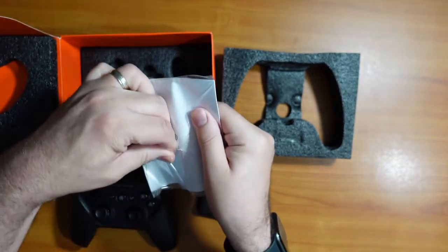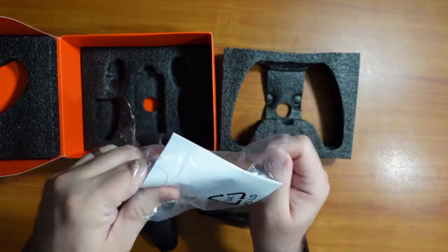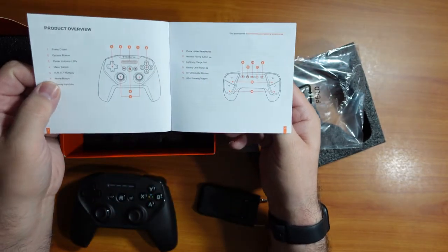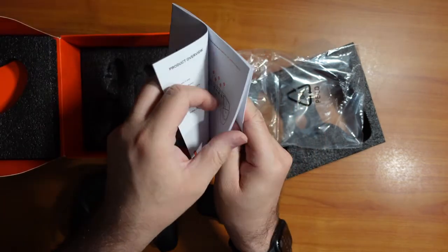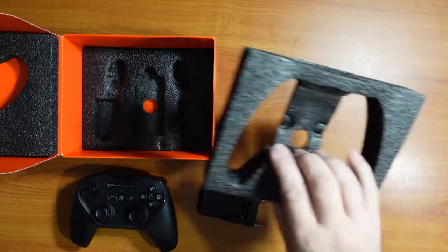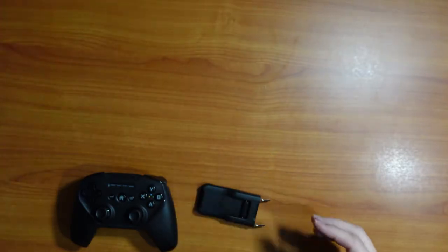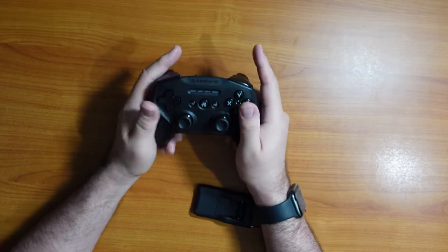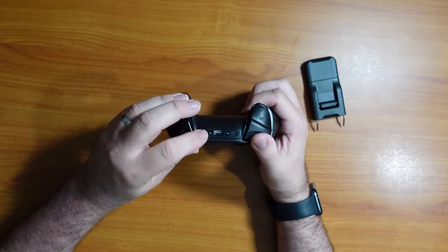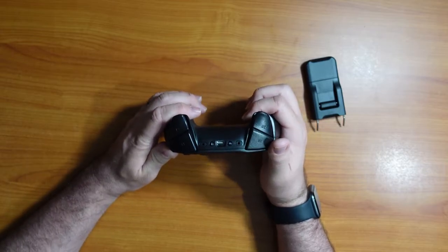You put it in there. I really like the grips on this — it feels almost like an Xbox controller. There's the lightning port there for charging, looks like there's a battery indicator, and then a Wi-Fi button when you try to connect it to your device.